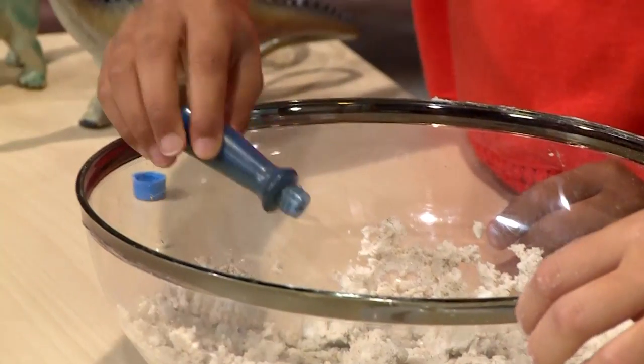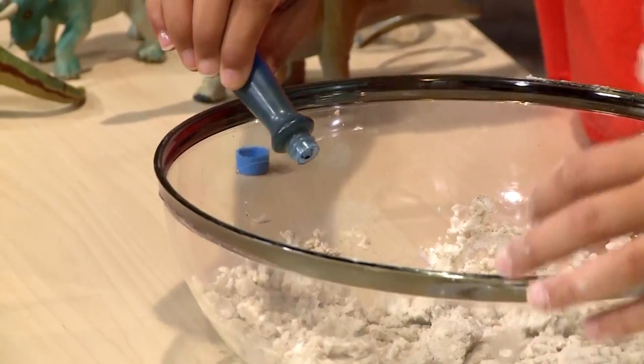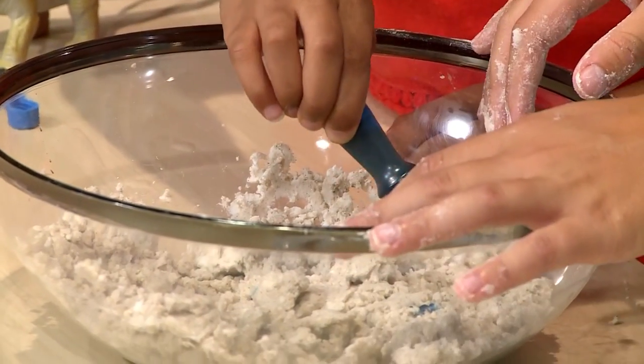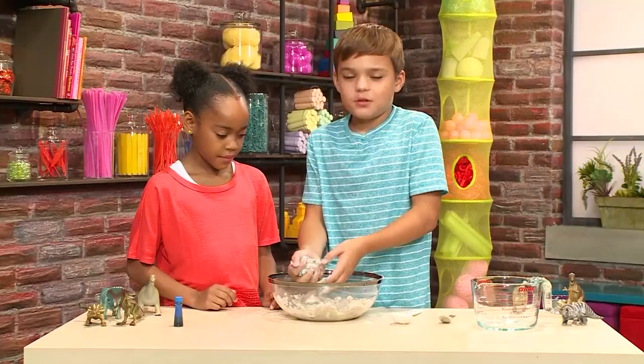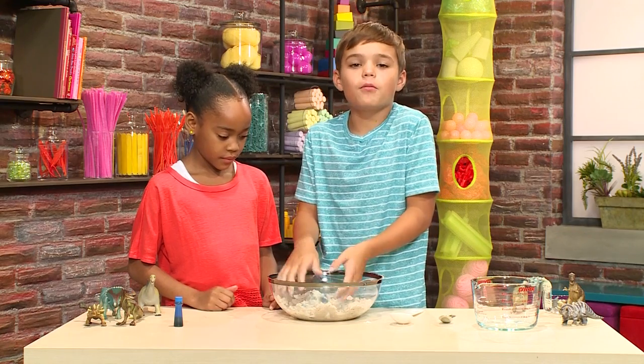I think we need to add the food dye now. The food color is going to make our dinosaur eggs blue. You can use whatever color you want. I added about maybe six drops, and then you mix. It's okay if the food dye gets on your hands because when you wash your hands, it'll come right off.